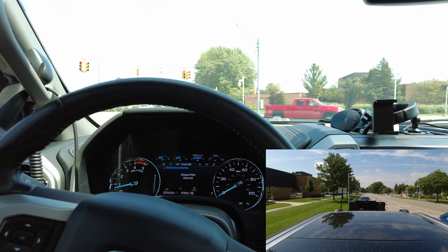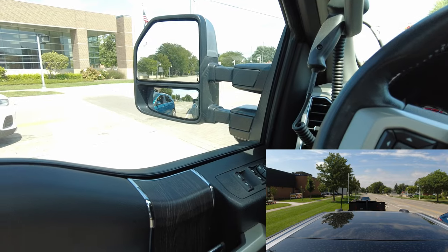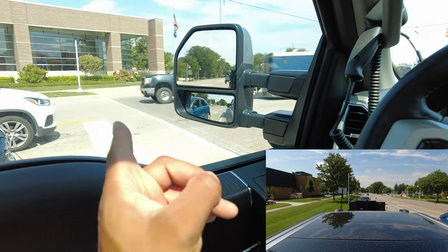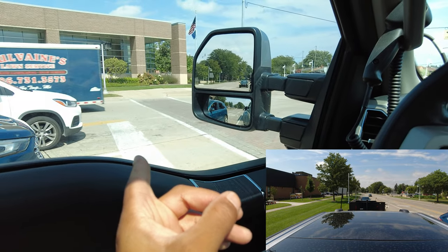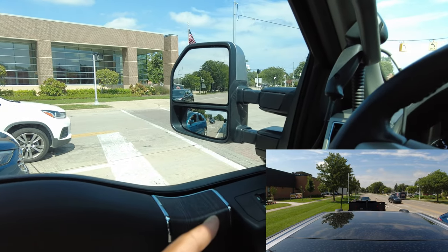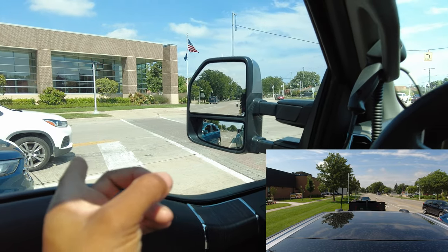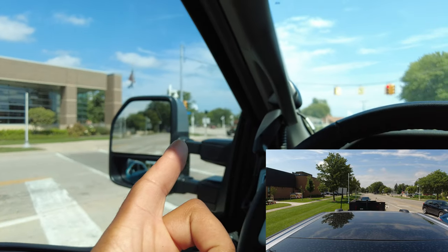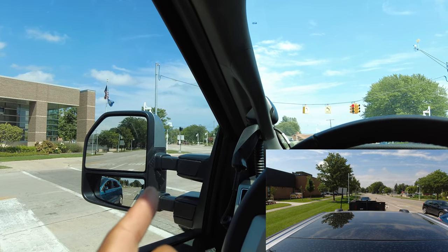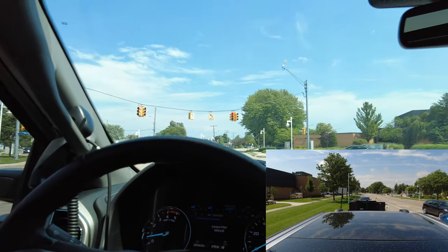I'm sticking out a little further than I'd like past that white line. When you're in the center lane, if you're up ahead of that white line and a semi comes, it might not be able to make its left turn if it's big enough — and you might have to move. That white line positioning when you're in the left-hand lane is very important.